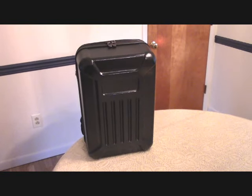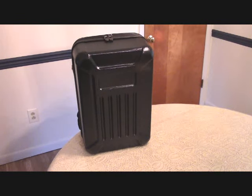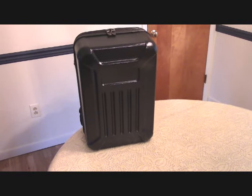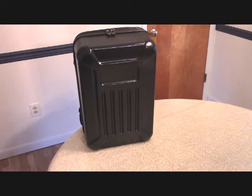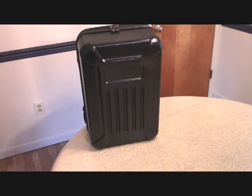Hi everyone, I just wanted to do a quick review of this hard shell carrying case backpack I bought for my Hubsan H501S quadcopter. I purchased this from banggood.com for $55.99, which included free shipping.